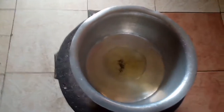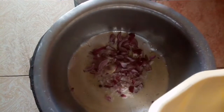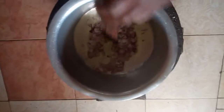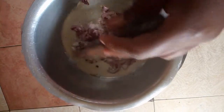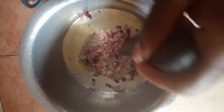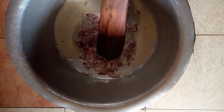Add about three spoons of oil on medium heat, then add your onions and fry till they are translucent. Don't wait for them to brown. It's important to keep stirring to ensure that the onions are evenly cooked and don't get burnt.